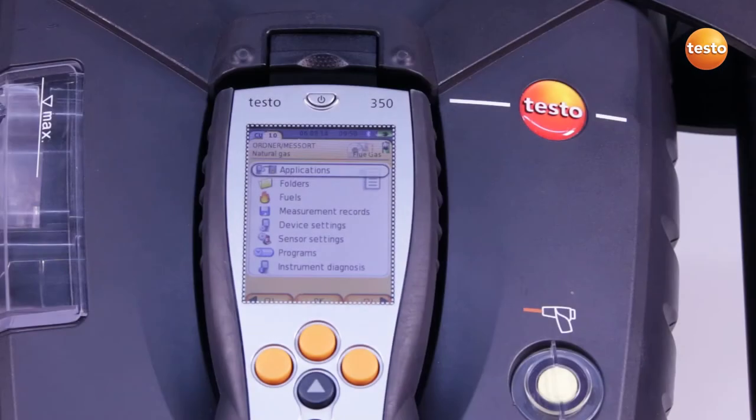Before I start the measurement, I check whether the correct measurement location is activated. This is shown at the top of the display.